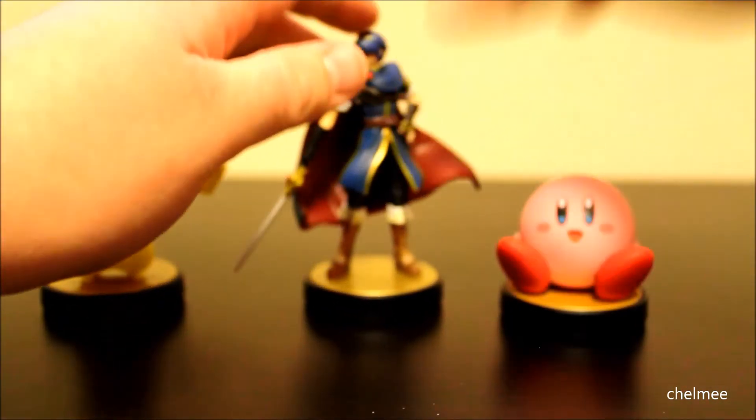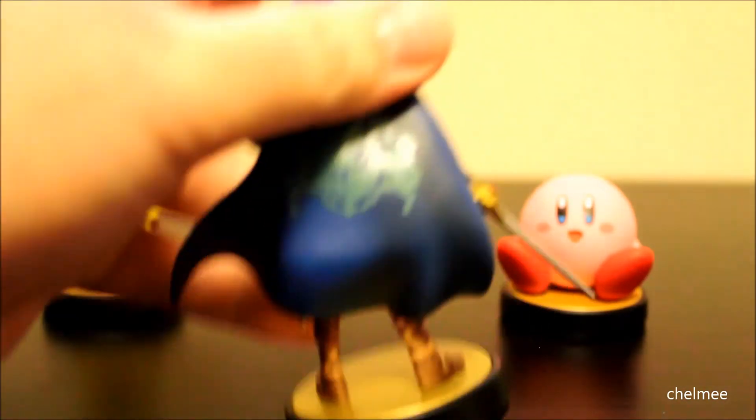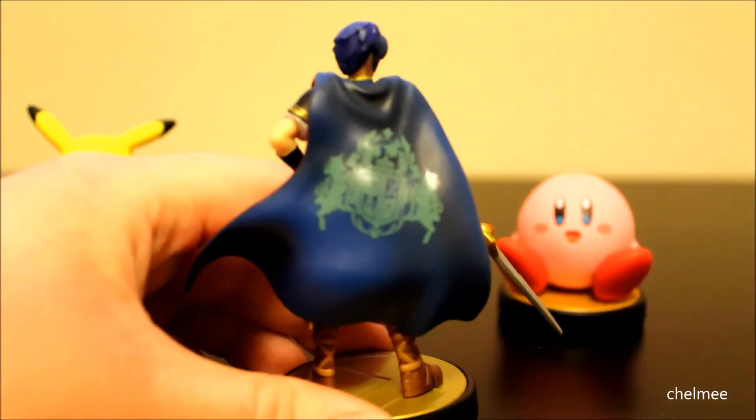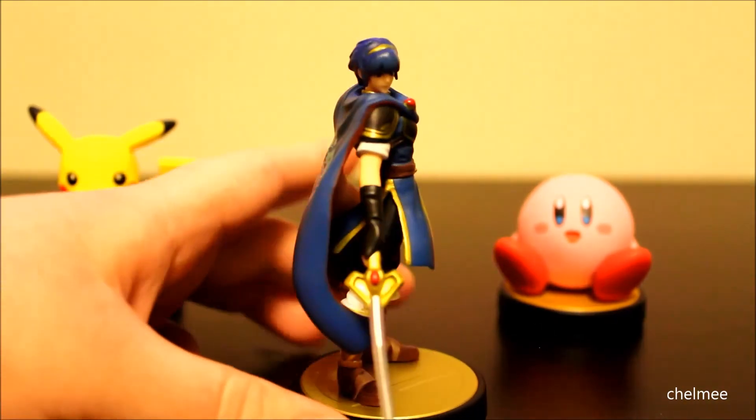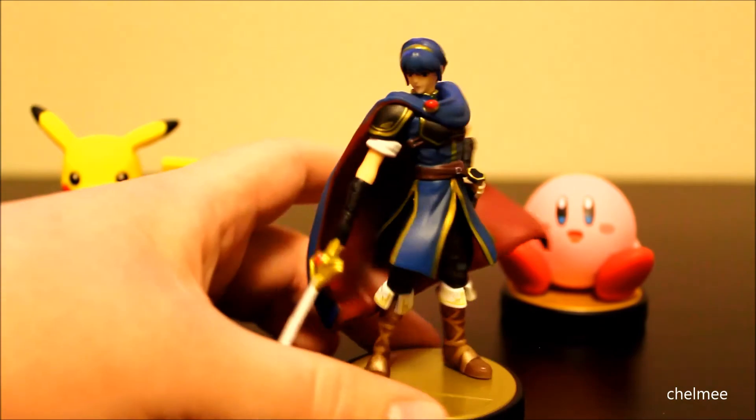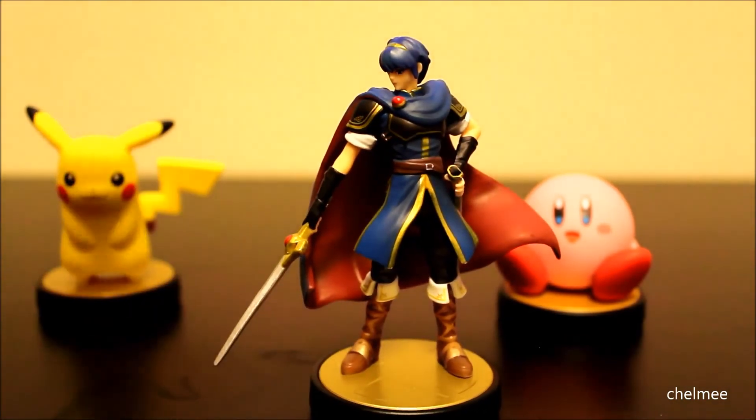That's a good point — that they resemble the trophies that are in the game. Look at the back of his cape here. That's pretty cool. I like all his details. He's much taller than the other two figures.